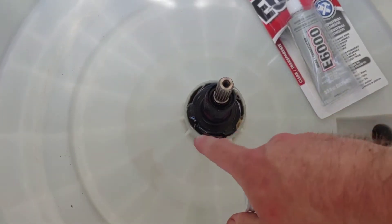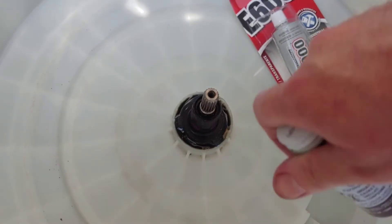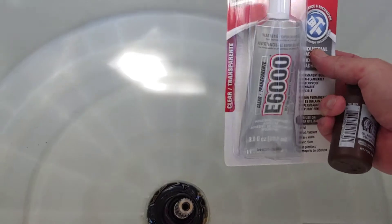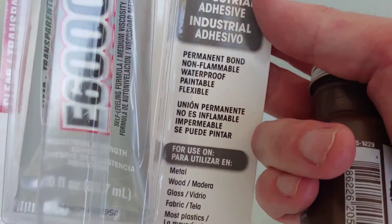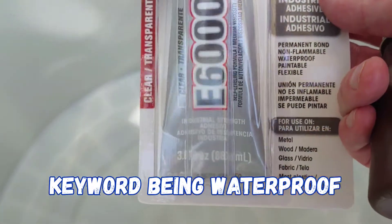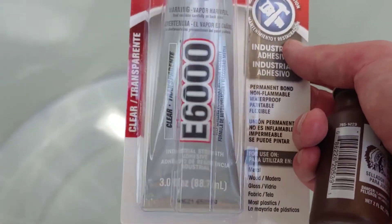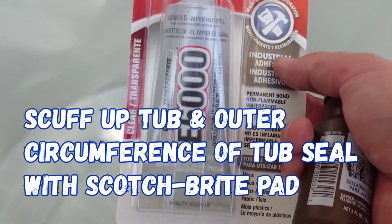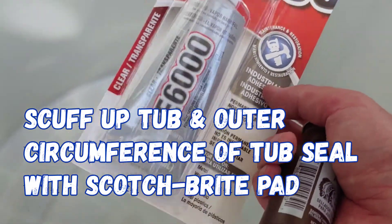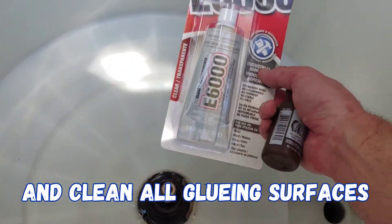It eventually failed and the tub seal popped up enough to cause a leak and caused some problems. So I'm going to use this E6000 — and as you can see here, it's permanent bond, non-flammable, waterproof, paintable, and flexible. This seems to be the best stuff. It sticks best to plastic and it's flexible once you give it time to cure — minimum 24 hours, up to 72 hours for full strength.